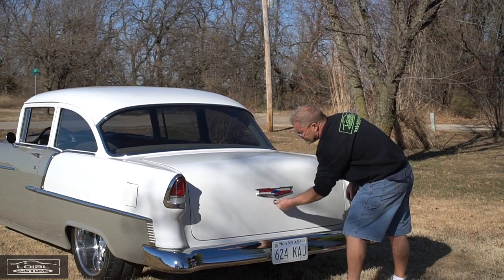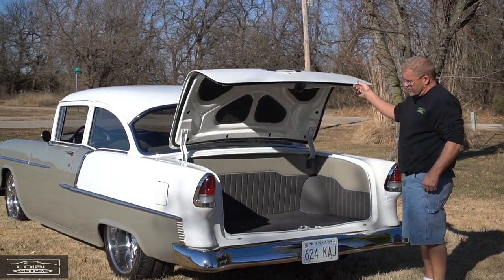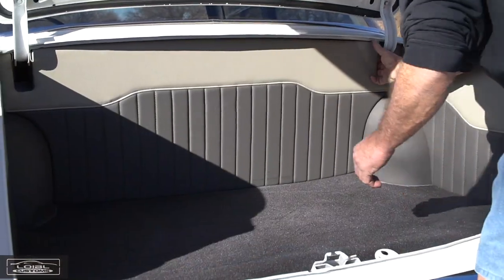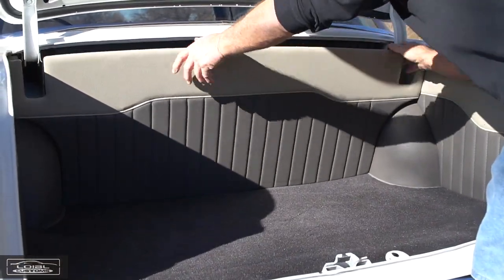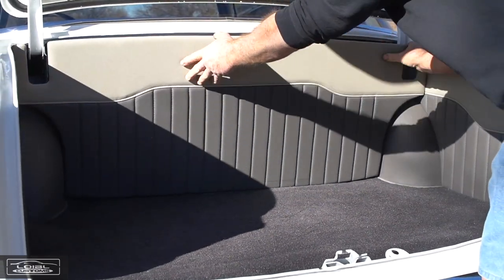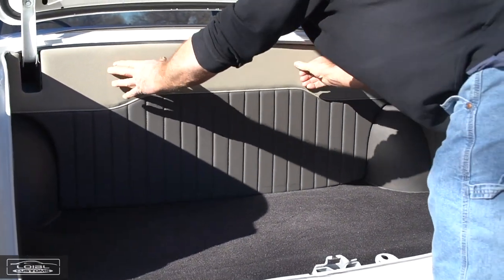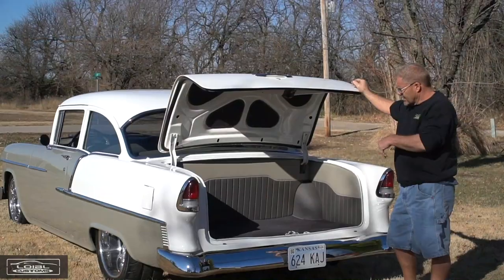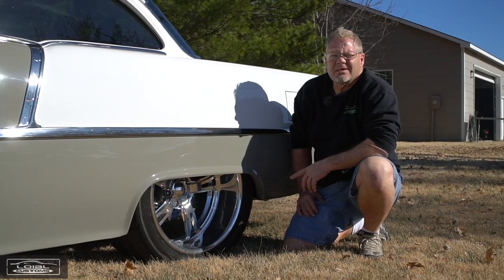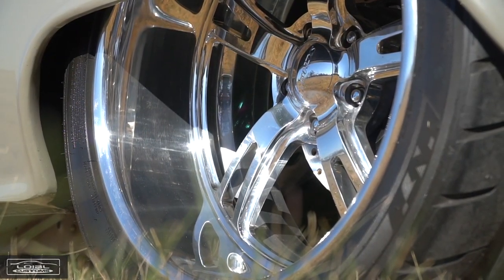The trunk was also taken care of by the upholstery shop and it came out really nice. There are a couple of panels that pop out easily to access the battery and everything else. It's all done up on magnets so it holds in tight and is real easy to pop out to gain access to the battery and anything mounted behind the seat.